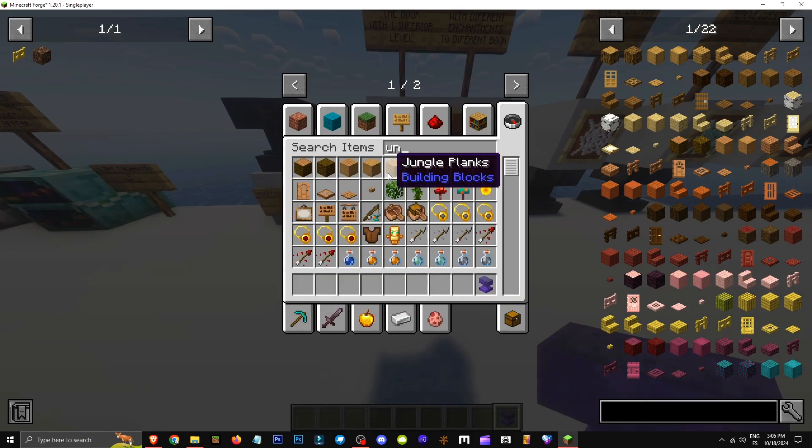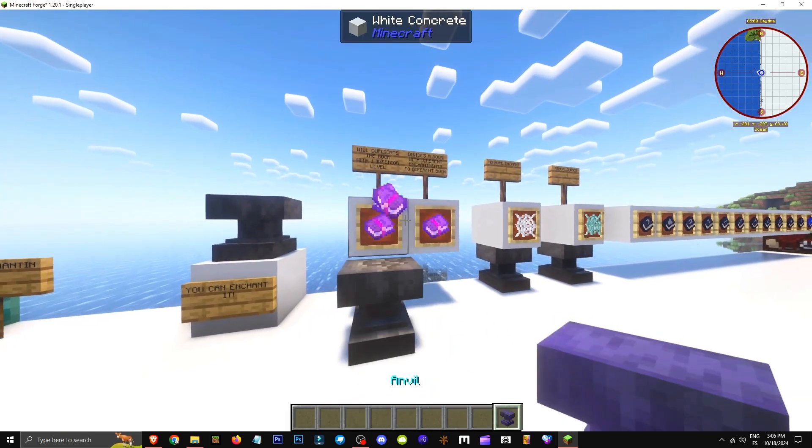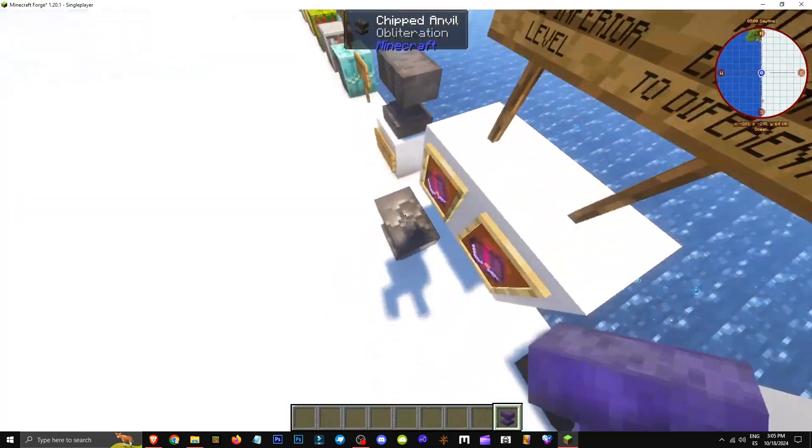For example, if I have a breaking 8 book and I use it on the anvil, it'll split into two breaking 7 books. That's all obliteration does, as you can see.